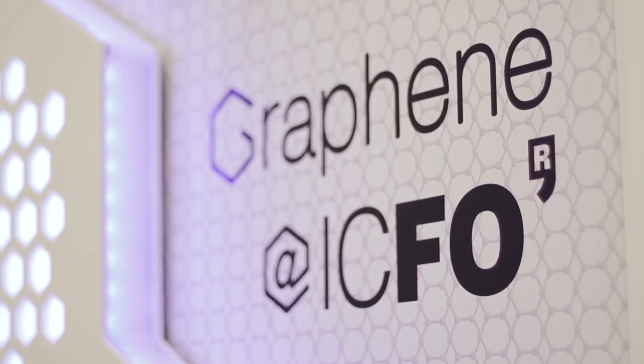Here we show technologies based on graphene. This is graphene — it's invisible, it's flexible, it's transparent.